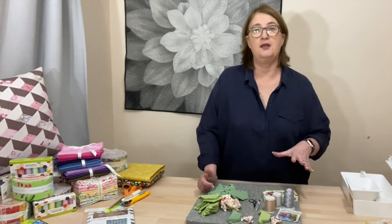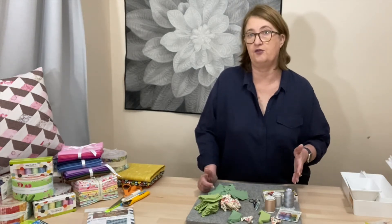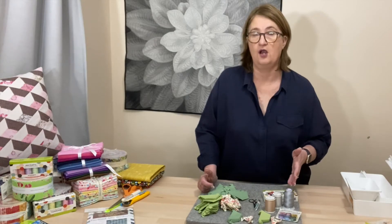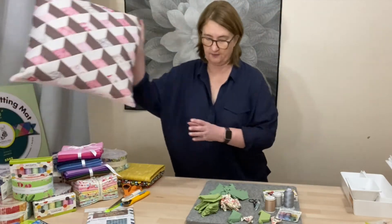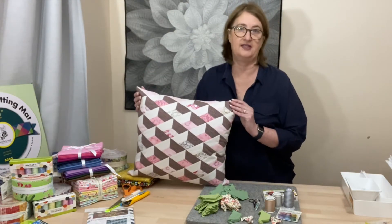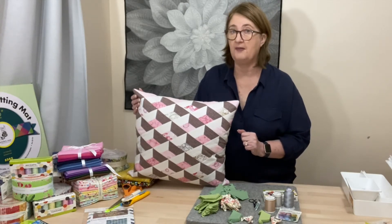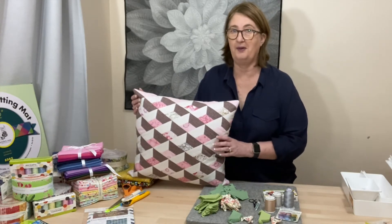If you haven't already prepared your pieces, go back and watch video one where I go through how to prepare them. For those just catching up, this is our Diamond Attic Windows Cushion — this is what we're making — and we are using the wonderful EpiFlex templates. I'm going to zoom in so you can see my stitching, and let's get to the fun part.